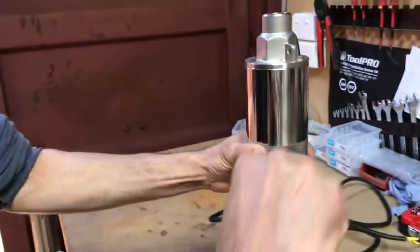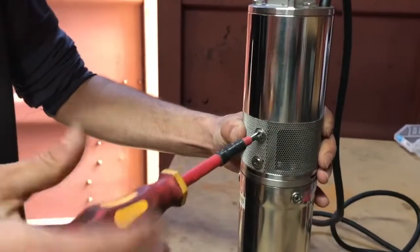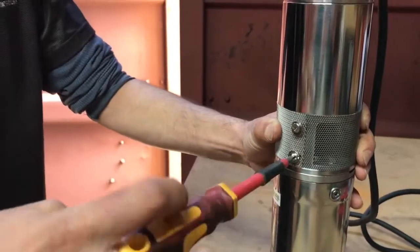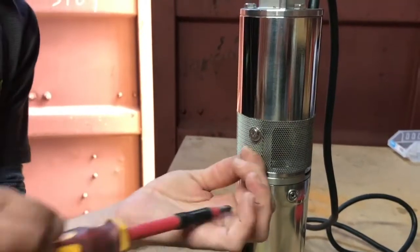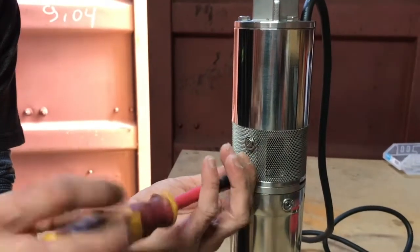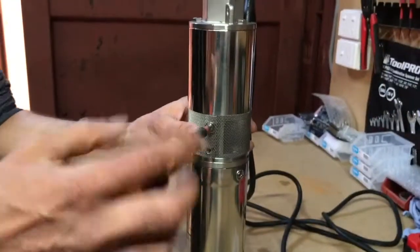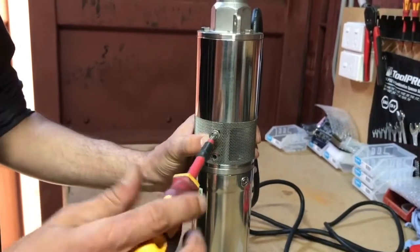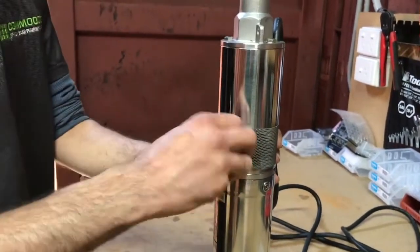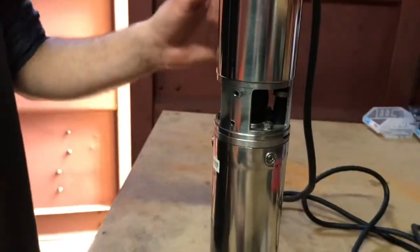To start off we need to remove the intake mesh. If you're doing this out in a field it'd be a really good idea to have some sort of container that you can place your bits in — and hopefully you don't bump it off the back of the ute.